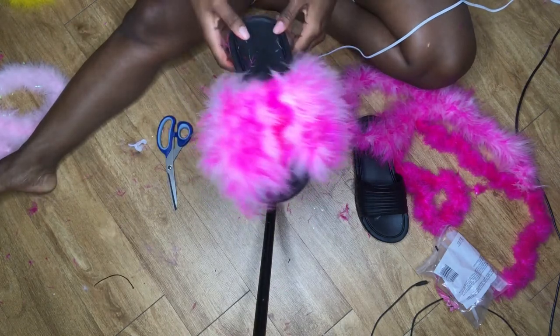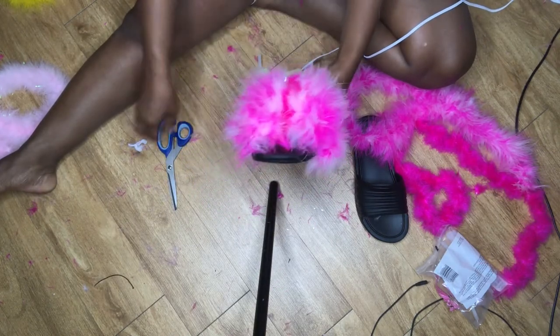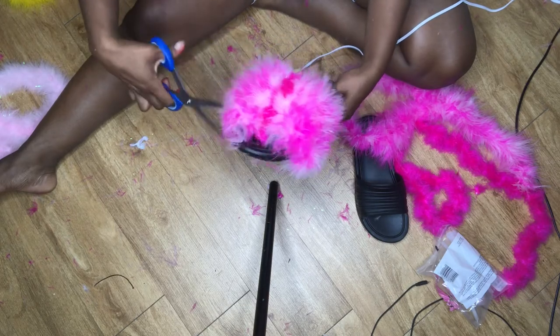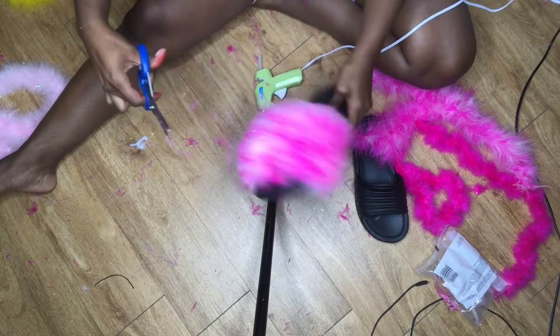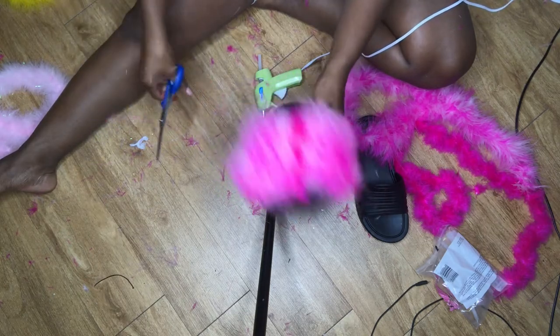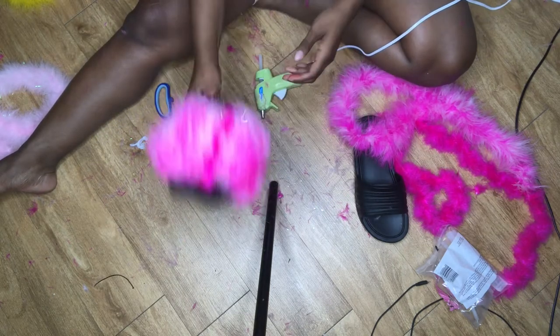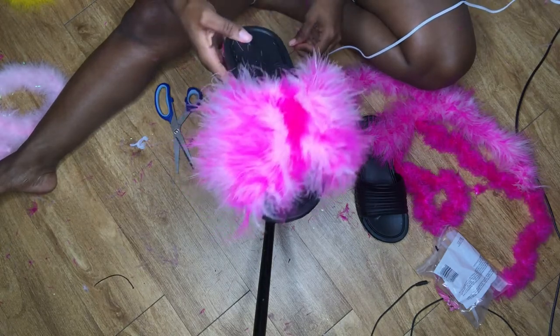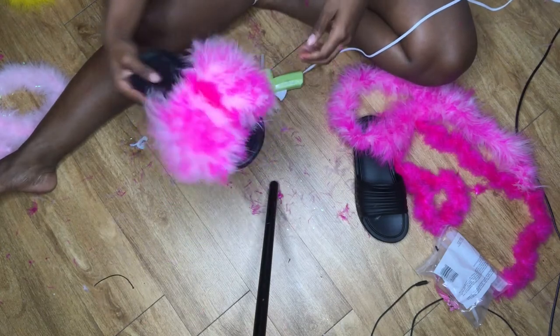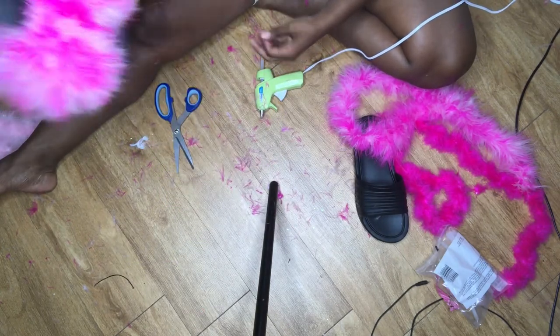Once you're finally done with the slide, if you see any uneven pieces — which I did, since I didn't use the flip-over method in the middle — just go in and cut off any really long pieces on the ends to make sure it looks even and not like some ghetto slides that look like they were just thrown together. But you don't want to cut it too much, because if you take away that fur you're going to see the little nub that the fur wraps around.